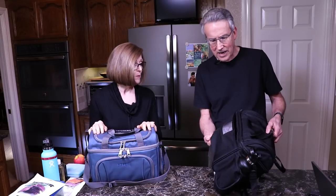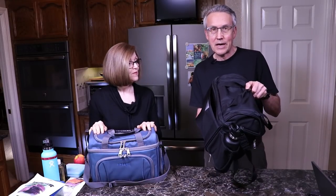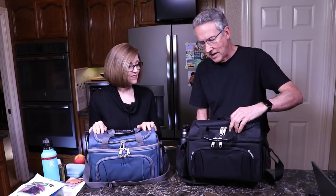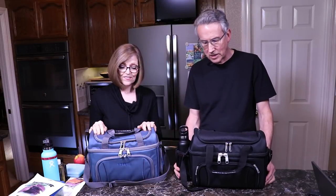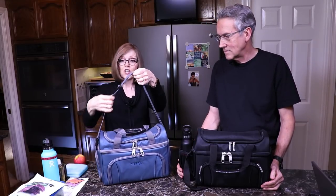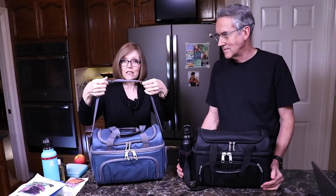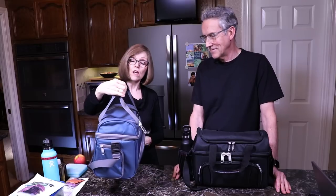If you are traveling with a roller bag or flying with a carry-on bag with the little slide-up handle, this fits over that, and this would be your carry-on to take to your seat with the other bag in the overhead. They have a really nice long handle that is adjustable, which is great because he's practically a foot taller than me, and a short handle for carrying.